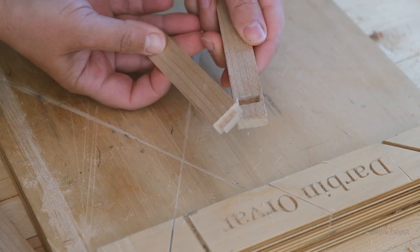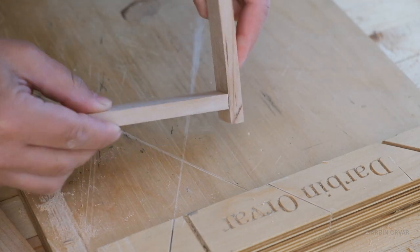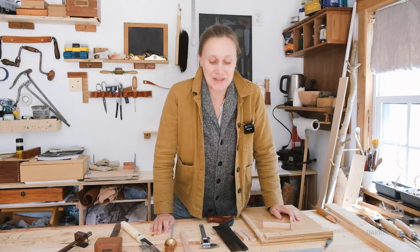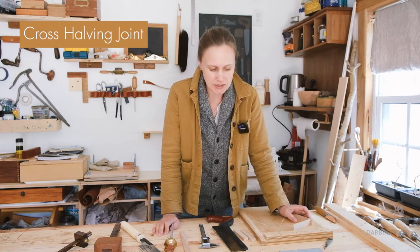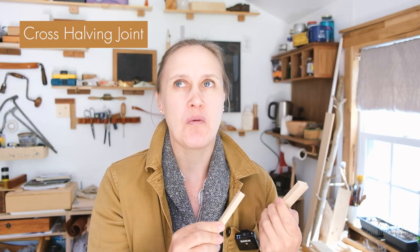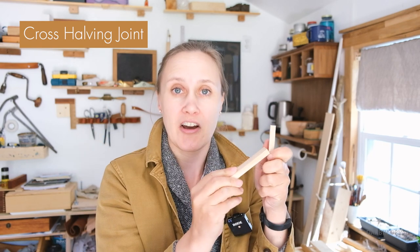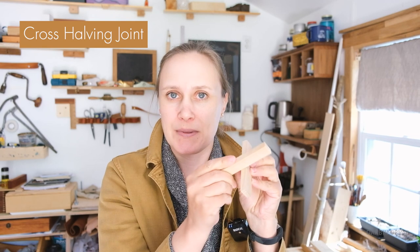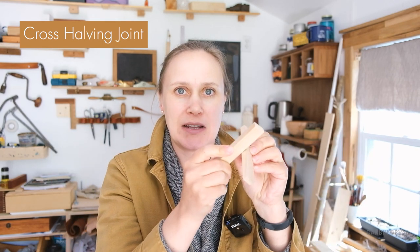The mini mortise and tenon fits in — nice tight fit. So that was the mortise and tenon. Today I want to do a cross halving joint. This is basically a half lap joint at a cross. We remove half the material on one piece, half the material on another piece, slip them together and they're going to look like one.